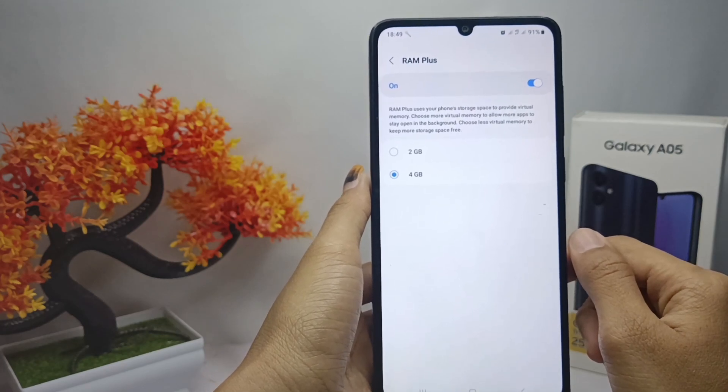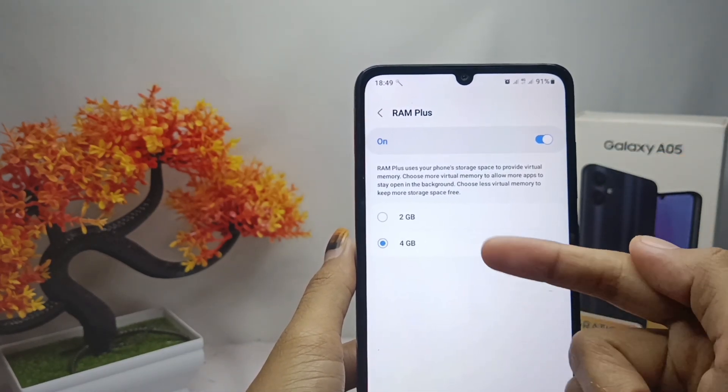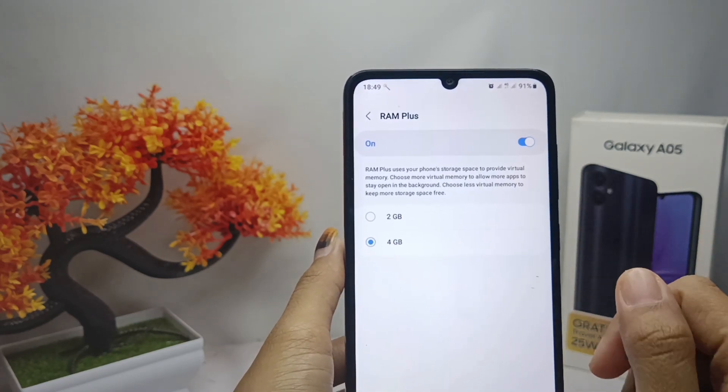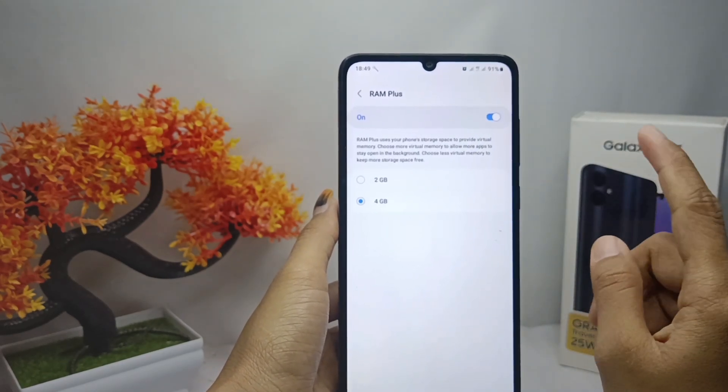Now you can extend your device RAM by activating this button — choose between the two options here. That's the tutorial on how to extend RAM on Samsung Galaxy A05 device.